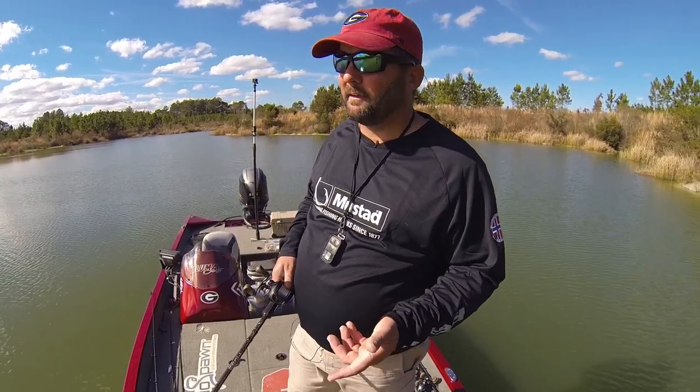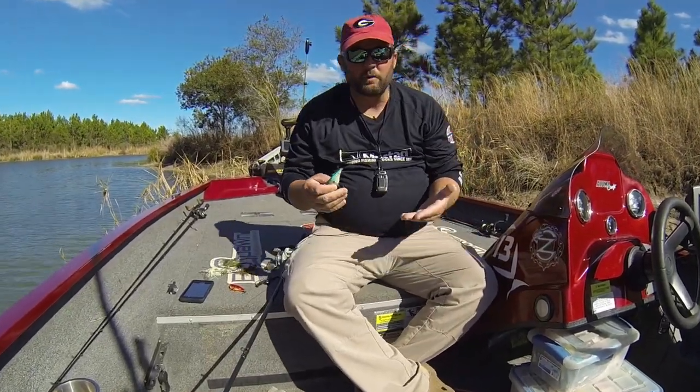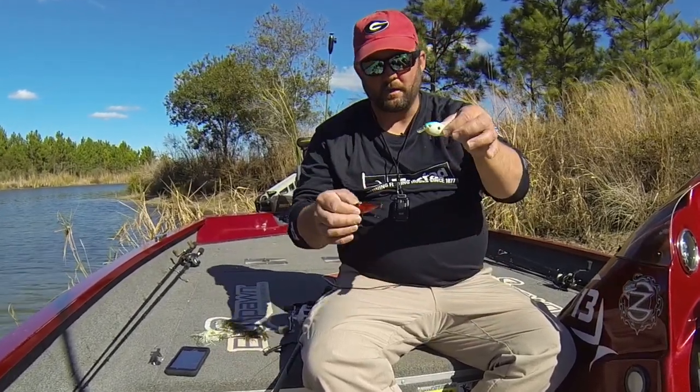Let me sit down and show you some of the baits, and then I'll get up and show you how to fish a couple of them. For moving baits, it'd be like a lipless crankbait or a squarebill in bright colors.